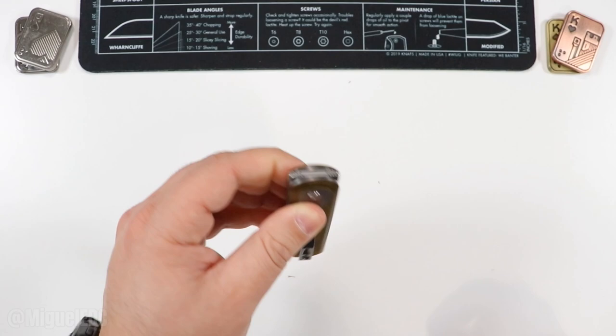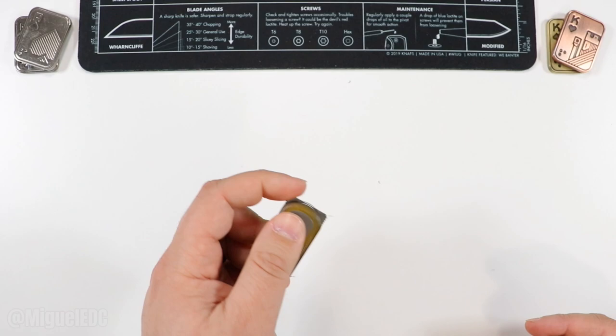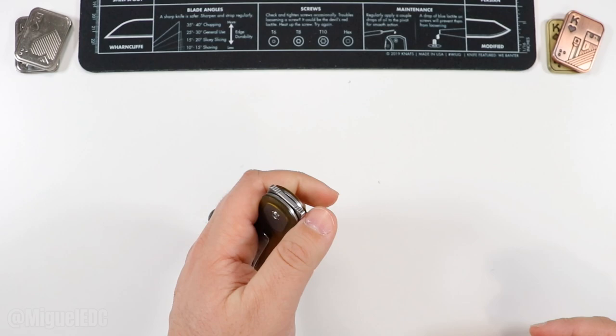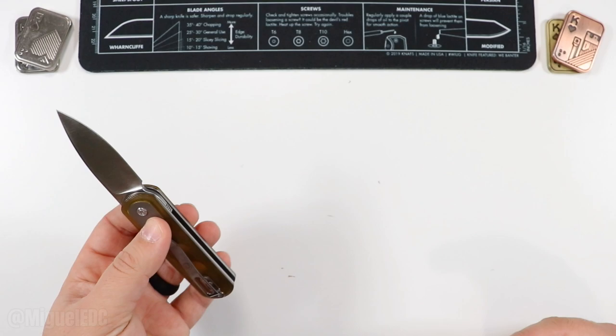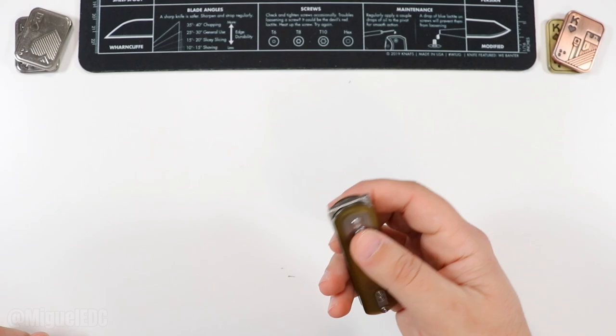With the button, you have a pretty ambidextrous knife. I'm using it with my left hand — instead of my thumb as I would with my right hand, I'm using my index finger. Here's your back flipper and the front flipper, which I'm not even trained with my left hand and I'm making it happen. I can typically do absolutely nothing with my left hand and somehow I'm deploying this knife with every single deployment option — no issues.